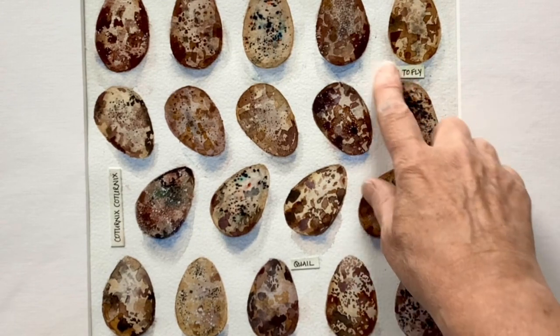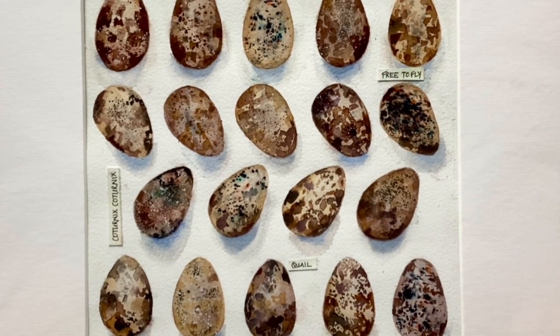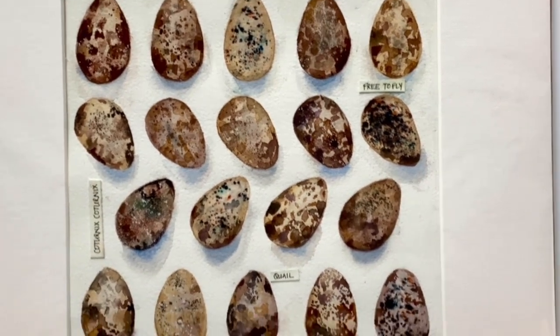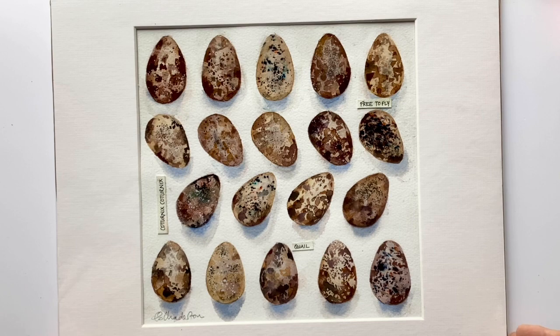Or you can collage. This is handwritten text that I've cut out and stuck onto this, so it looks like a label in a little museum. You could also have typewritten text, or cut bits out of magazines. So there's lots of options.